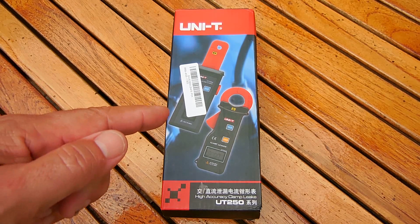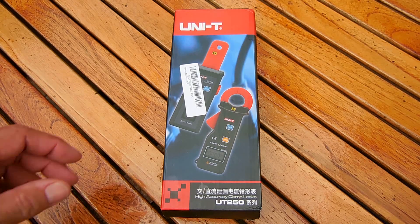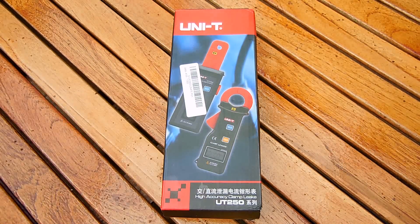A link to this product, along with a money saving coupon code, has been placed in the video description area. This tester is made by Una T, a company which makes many different types of quality testers.